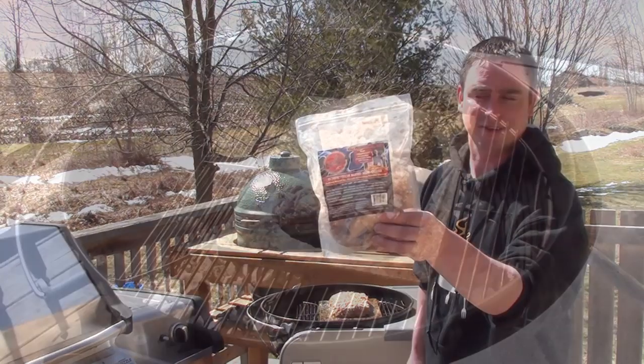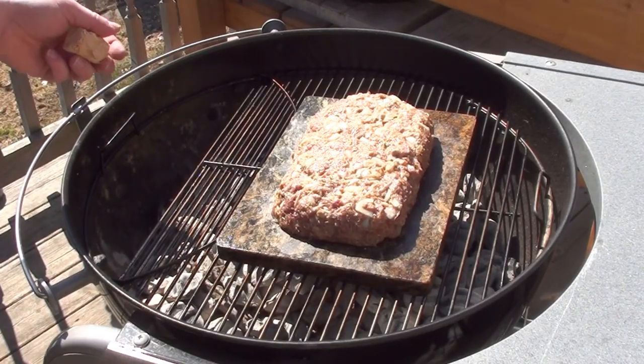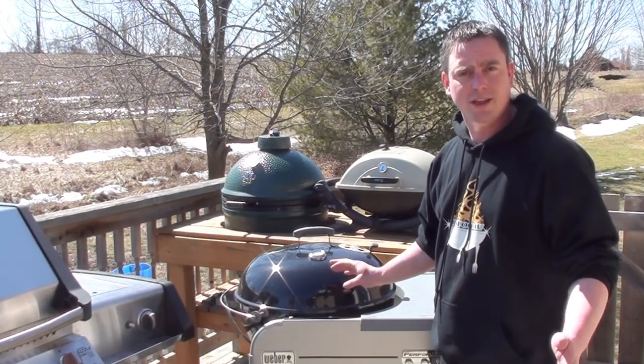Just got the meatloaf on the grill. To add some smoke, we're going to be using some Mojo bricks. With the Mojo bricks, there's no need to soak, so just toss them in on the side of your grill. The meatloaf is cooking away at 350 degrees.